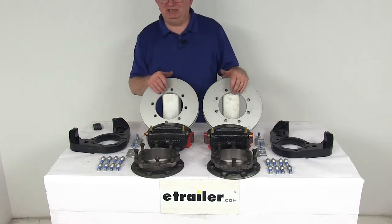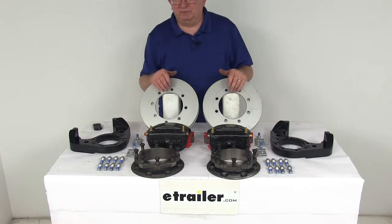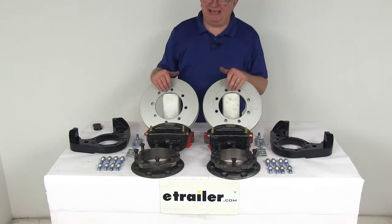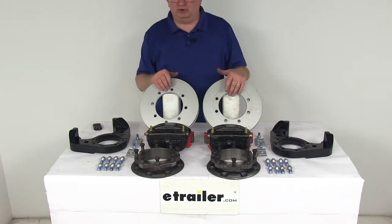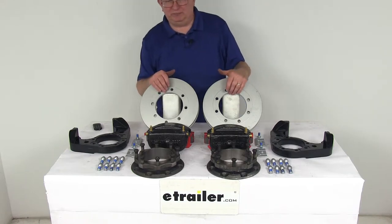These brake assemblies will make it easy to change from an idler axle to a disc brake axle. Disc brakes will deliver better performance than drum brakes because they give you more consistent stopping even at highway speeds and dramatically shorter stopping distances. Also, the maintenance costs are lower than for drum brakes because you have fewer moving parts to maintain, repair, and replace.